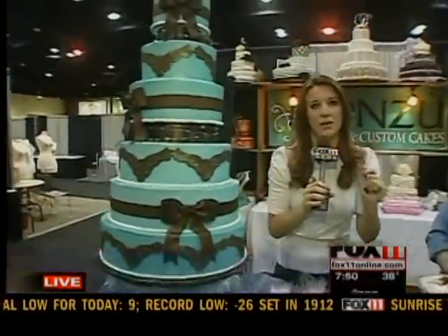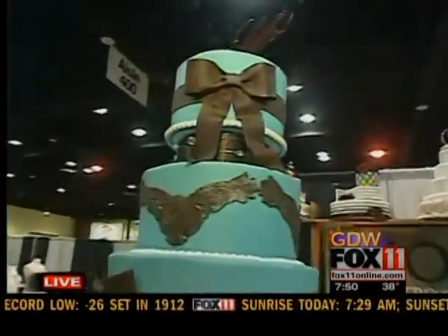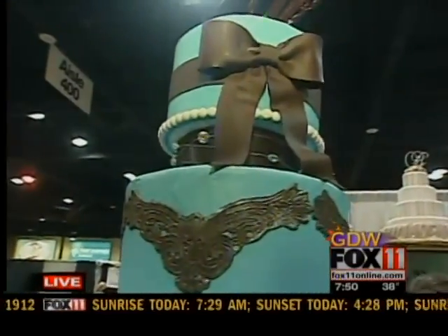Good morning to you. Hi, everybody. We've had dresses this morning. We've had tablescapes. We've had flowers. And now what do you need? You need that cake. Look how beautiful this cake is this morning.